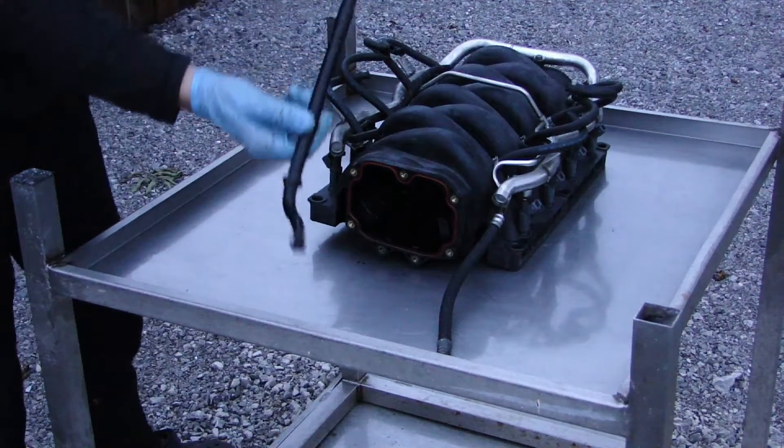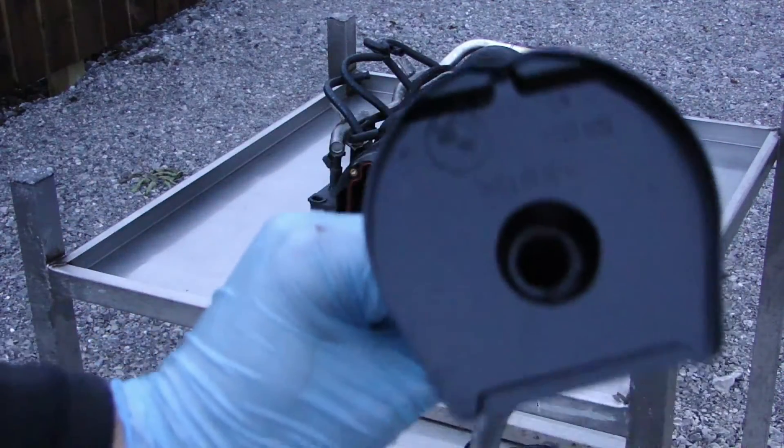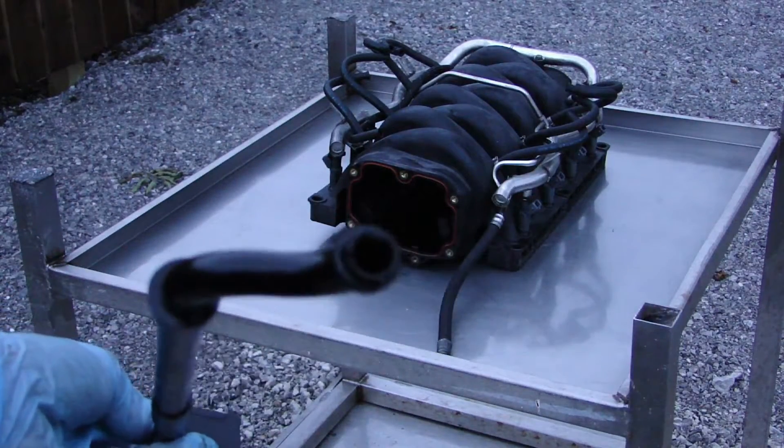And that's the pipe out. As you can see, there is quite a bit of oil and grease built up. That's what it looks like.